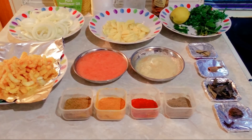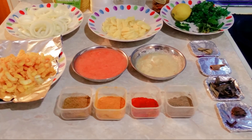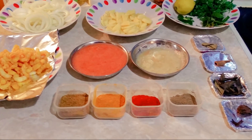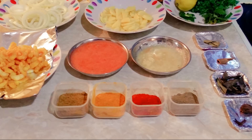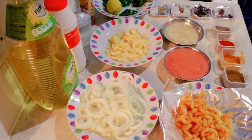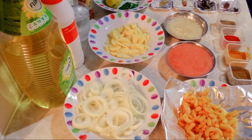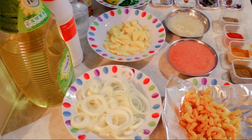Hey all, welcome to Red Chili Pepper family. Your support and love really encourages me to come up with more delicious recipes and tips of cooking. This family has grown to 235 now — though small, I'm sure with your continued support this channel will become one of the biggest on YouTube. Thanks all for your likes and sweet comments.